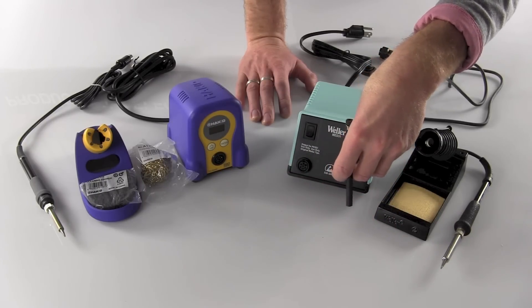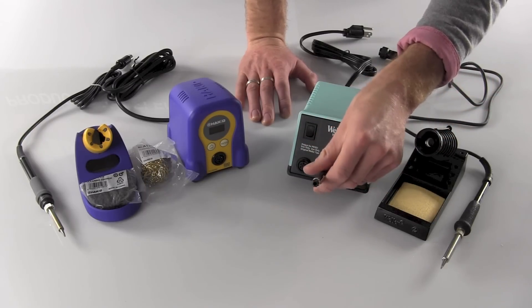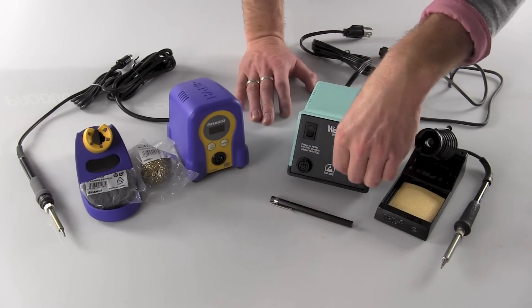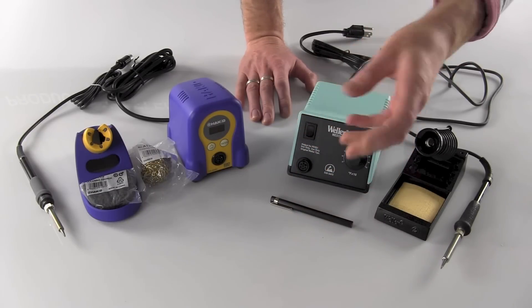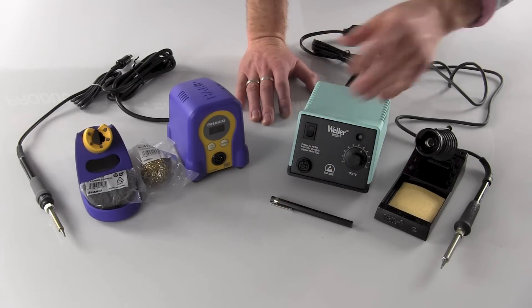If you're buying these for a production environment and you want everyone to solder at, say, 650 Fahrenheit, set it to 650, hold that there, the light will blink, and your temperature will be locked out. No matter what your operator does — turn it off, turn it on — it will not allow them to change the tip temperature.